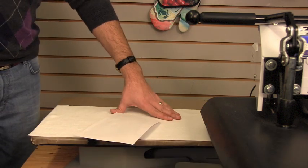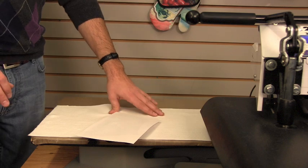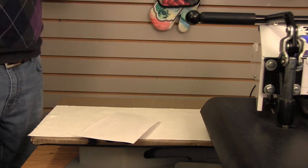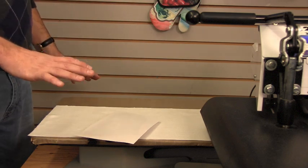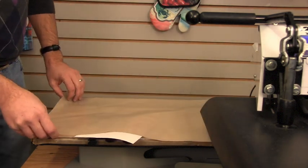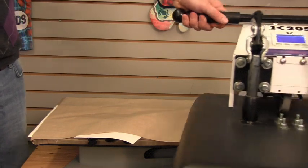I've got a layer of soft paper towel underneath my substrate and transfer to collect any stray ink that might be caused by degassing from the bleed edge — the area that does not touch the substrate. Then I'm going to cover this with a non-stick cover and press at light to medium pressure.